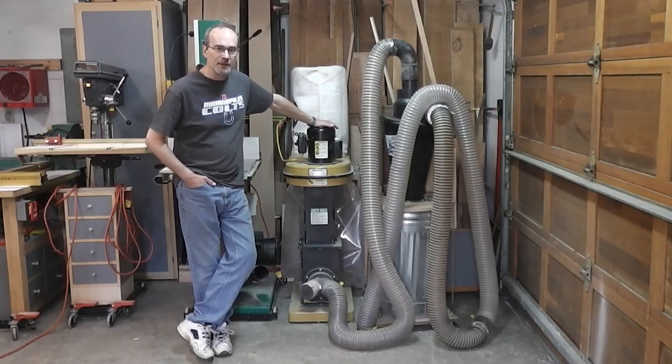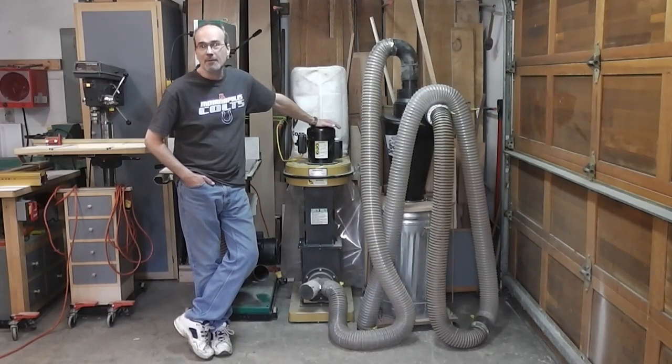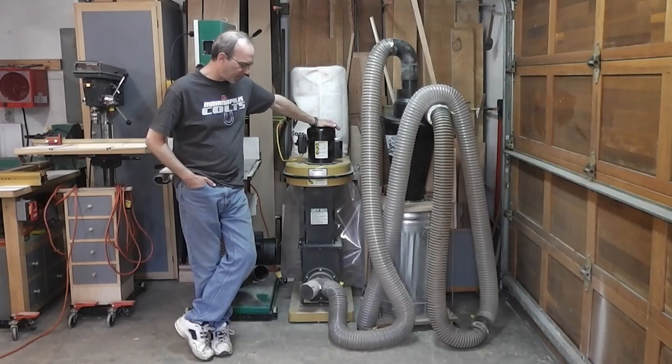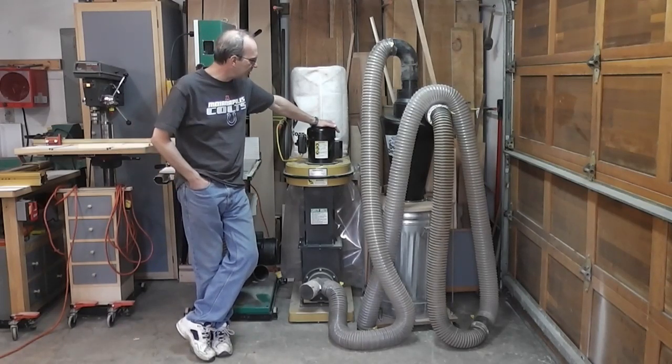I've always used it for a single machine at a time. I have four units that I hook up to it: my table saw, my thickness planer, my jointer, and my band saw. I've pretty much just had a long hose and I've moved it around, disconnected it, and put it on different machines.